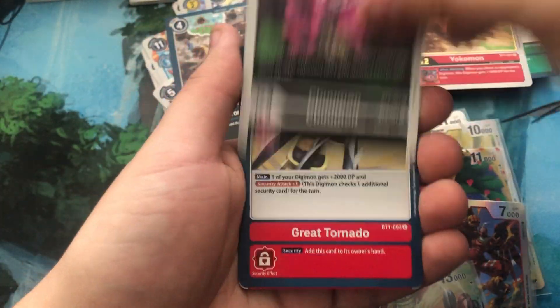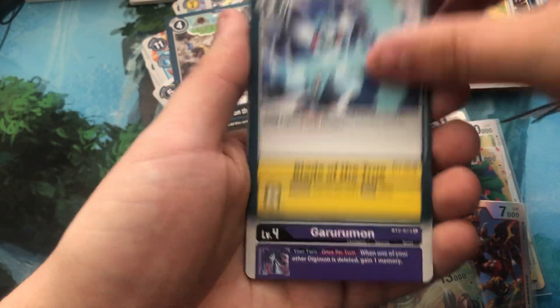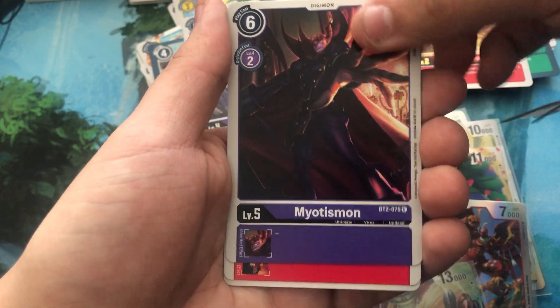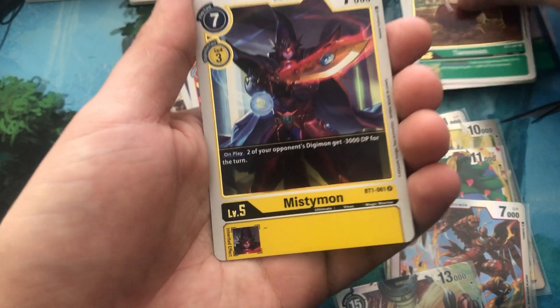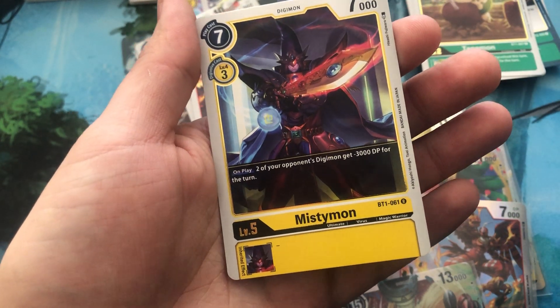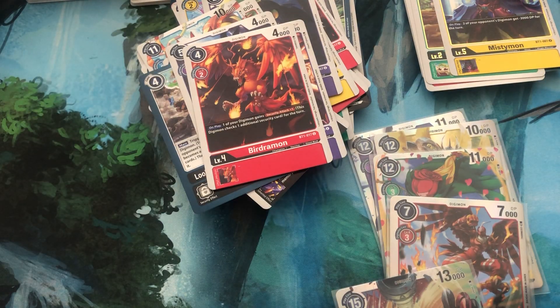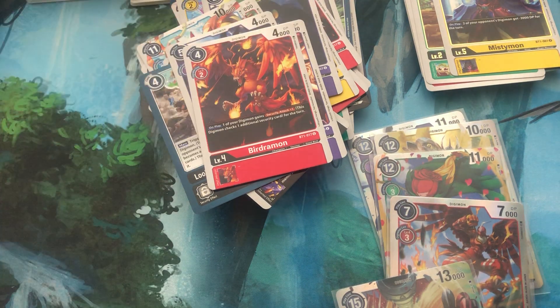We'll breeze through this one here. Common — Gururumon, Devadramon, Myotismon, Biyomon, Tanemon, and a Mistymon. I have not seen you yet. Two of your opponent's Digimon get 3000 DP for the turn — man, that's really strong, especially if you're targeting your opponent's deck with blockers. I think that is probably really good if you're versing someone with a blocker deck. I think you either have to block or not.